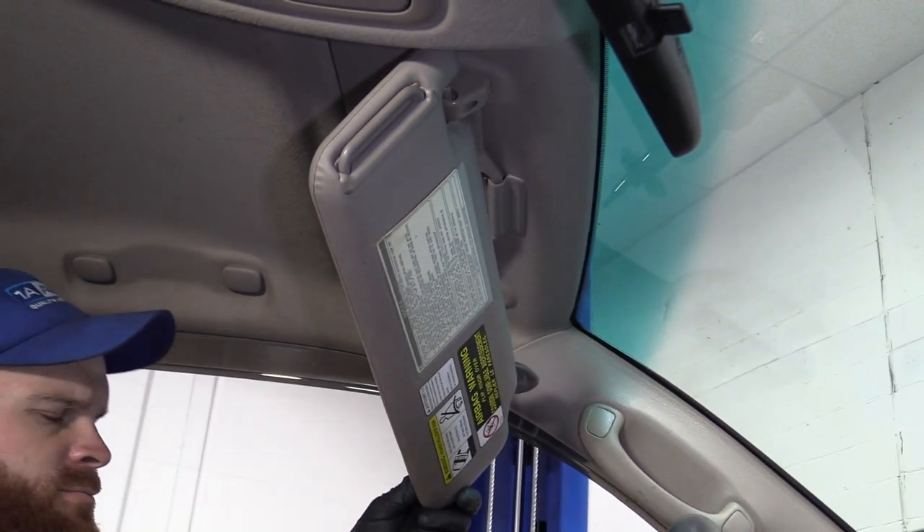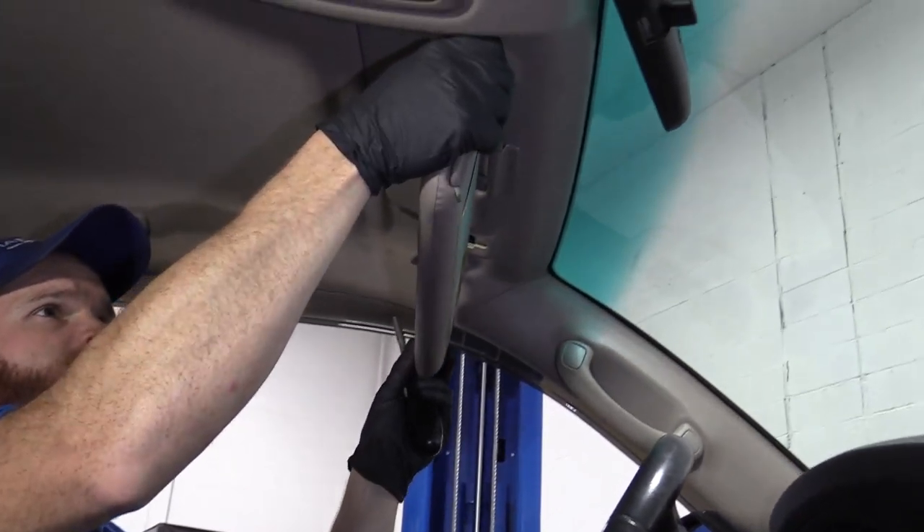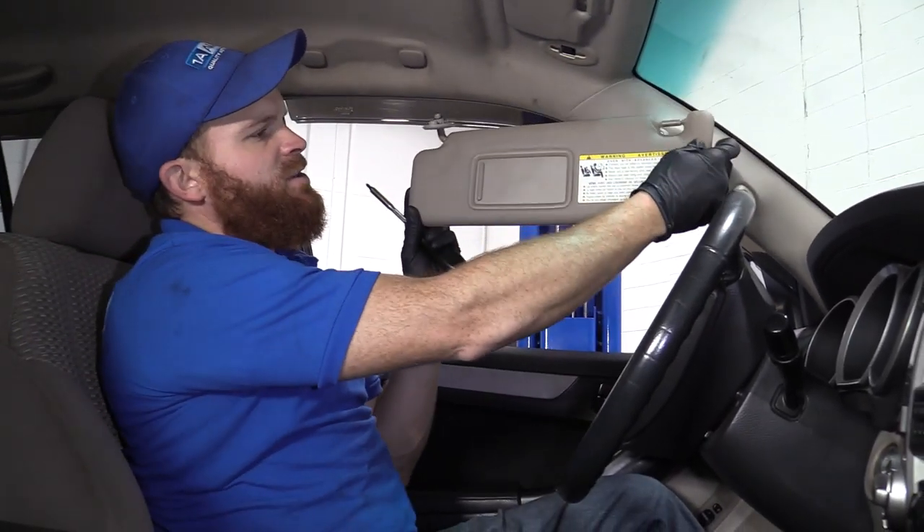See if that one's coming out. Screw number two. Grab the visor. There it is.